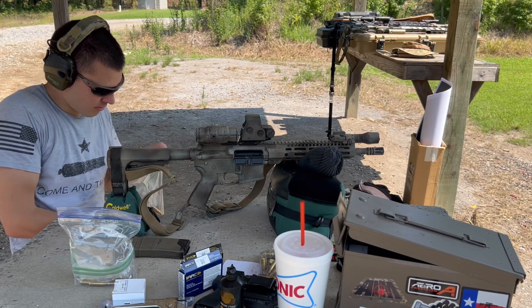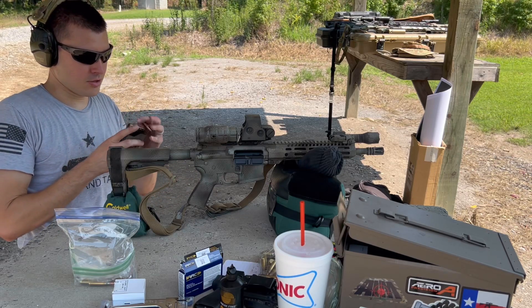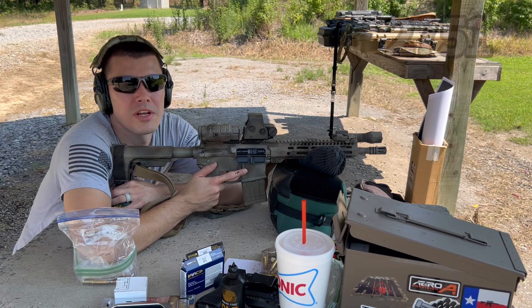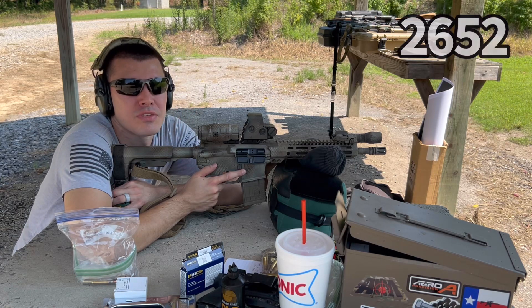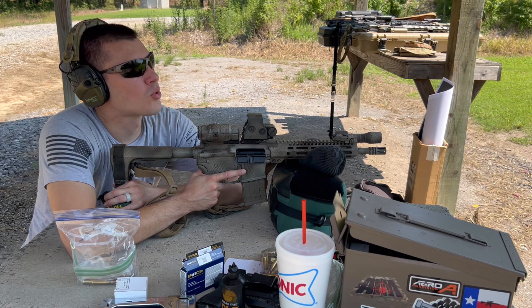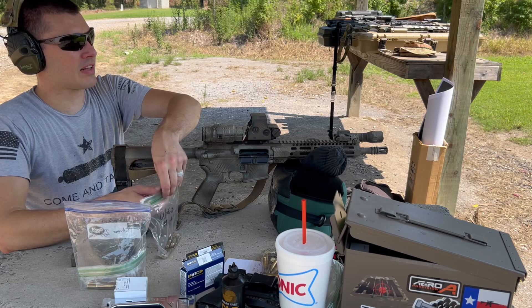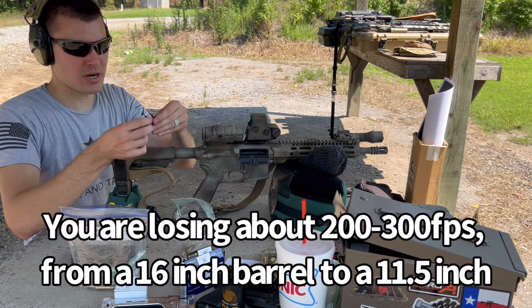This is some old Perfecta .223, brass case stuff — the last of it, very sad. If I remember correctly it wasn't super consistent either, but it made good range ammo and I shot most of it at a Chris Koska rifle class. First round: 2,751. Second: 2,652. Third: 2,748. Still inconsistent, but the velocities are not significantly lower. I think most were around 2,900 feet per second out of the 16 inch barrel — so I'm getting roughly an extra 150 feet per second with the longer barrel.